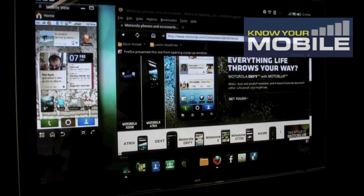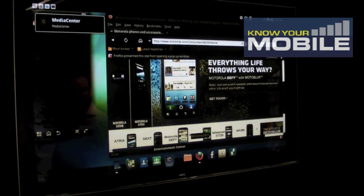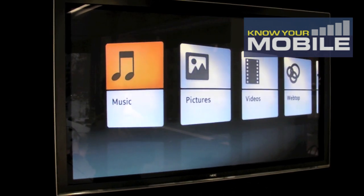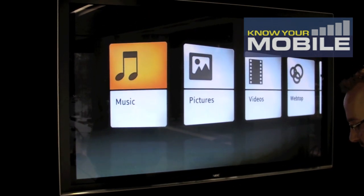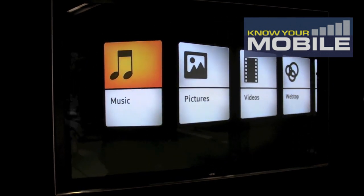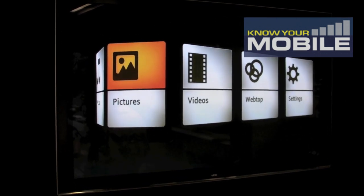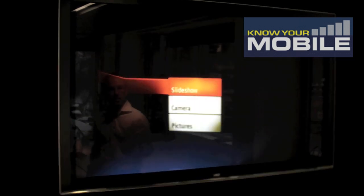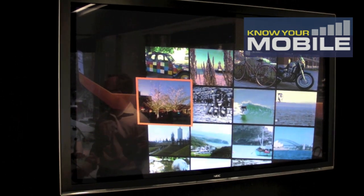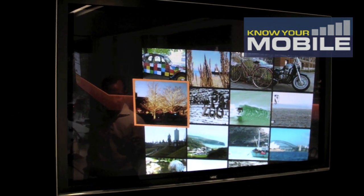We also have a media center, which brings up a new UI that allows you to access your music, pictures, and videos. There's an infrared remote control which allows you to connect to the dock via IR, and you can simply scroll through, select, go down to pictures, and then obviously view your pictures, music, or video and play it through the HD TV.